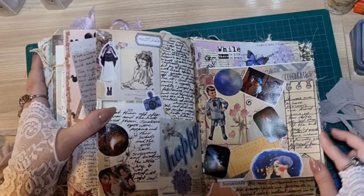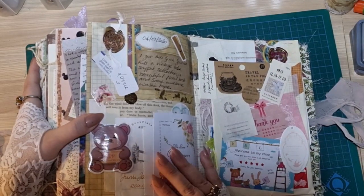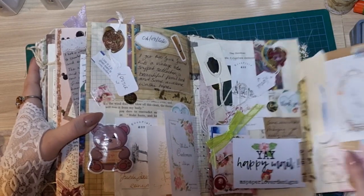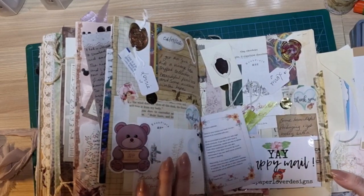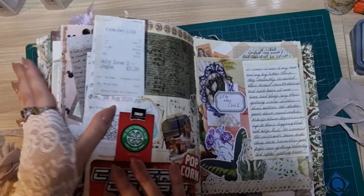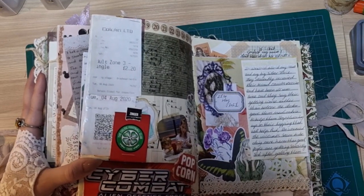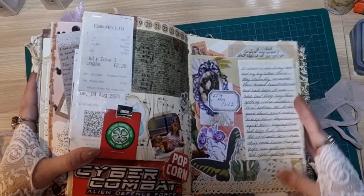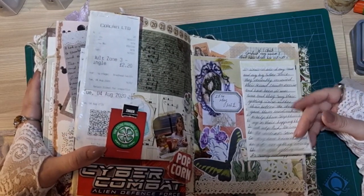And some more journaling — lots of writing. And then these are all things that I received when I bought things from like Etsy shops, and I just kind of kept a hold of things that I liked and just popped them on a page. This was our first day out after the first quarantine — we took the kids to KFC and went shopping and just did a little bit of walking around, essentially trying to get some fresh air and normality back.